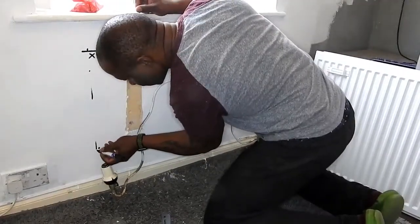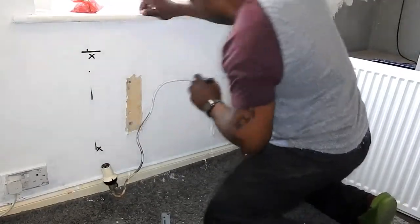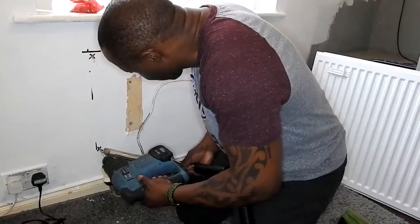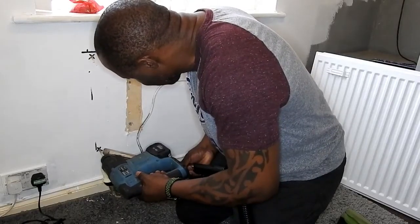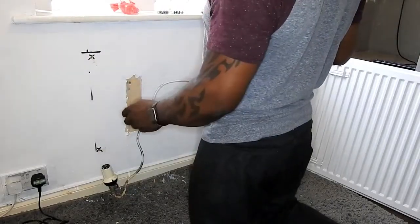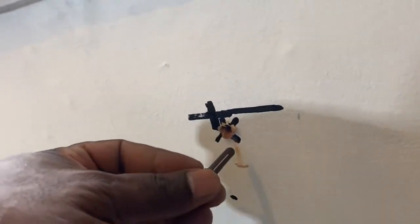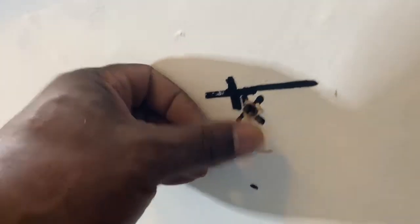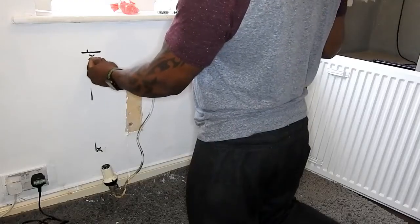I'm just drilling the holes here with a vacuum on the end just to keep the dust down. Now that I've drilled the holes I'm just going to pop these wall plugs into the holes like so.